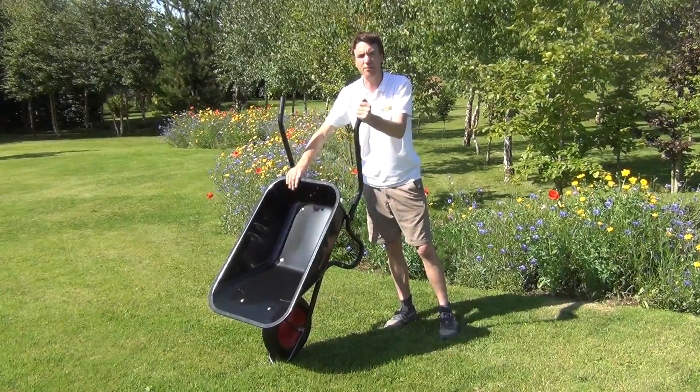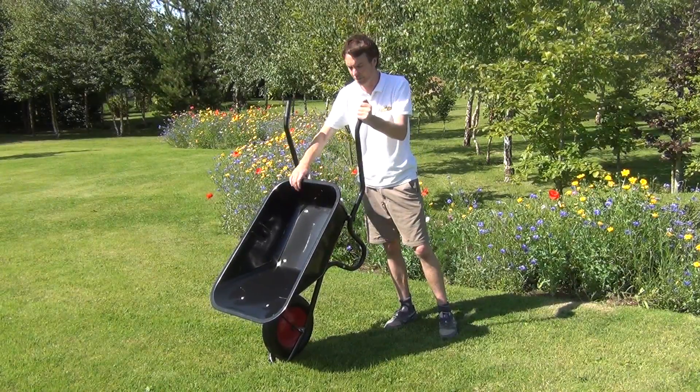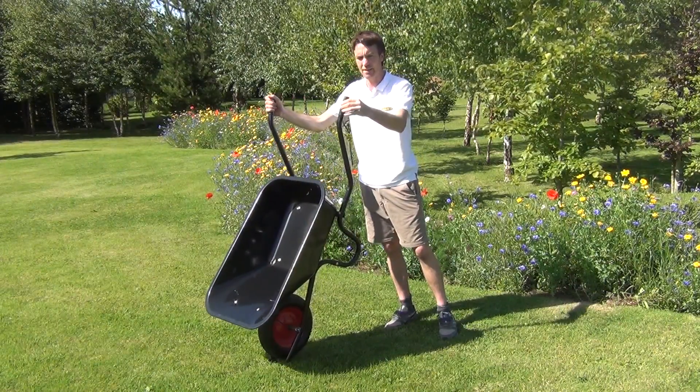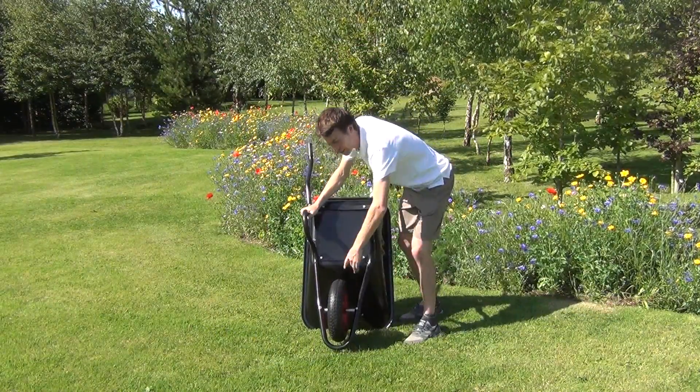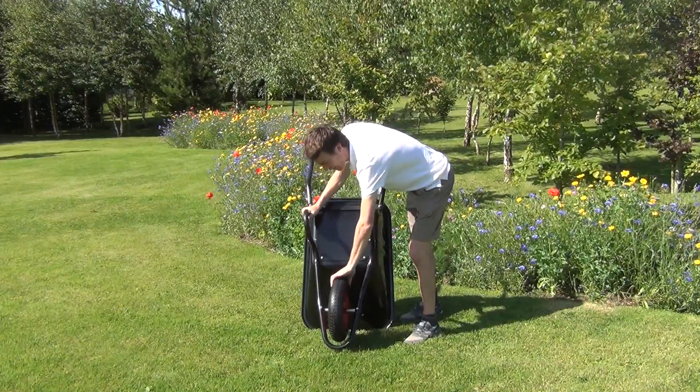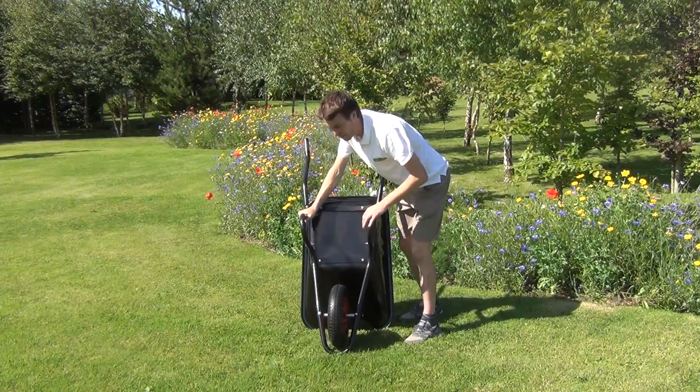So it has a steel frame on it here that is powder coated in this black colour. The handles then here have these rubber grips on them. You can see then the wheel itself is a four ply tubed tyre, and that can be pumped up with air.